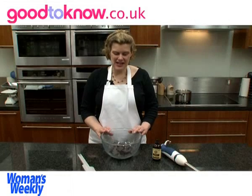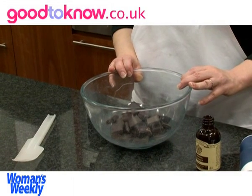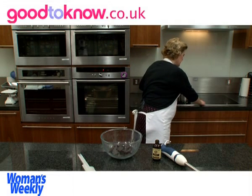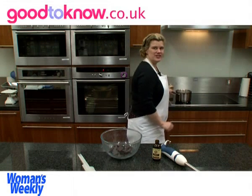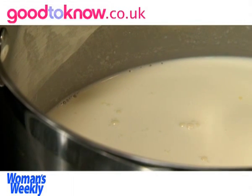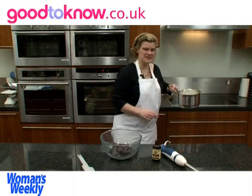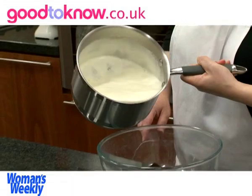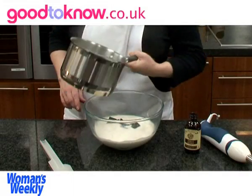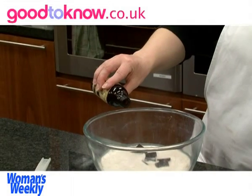For the chocolate ganache I've broken 300 grams of dark chocolate into pieces and put it into a bowl. In the saucepan I've got 450 millilitres of whipping cream and I'm going to bring that to the boil. Once it comes to the boil I'm going to pour it over the chocolate and then add a few drops of vanilla extract.